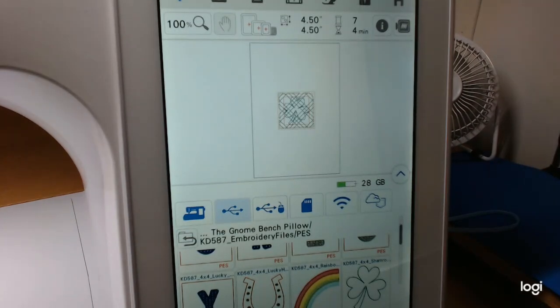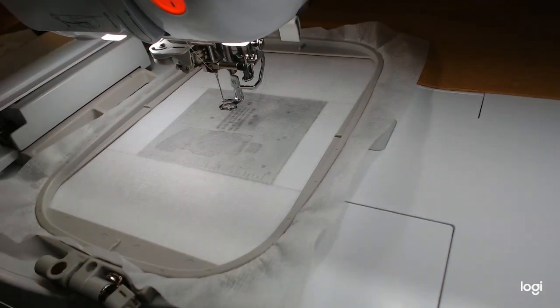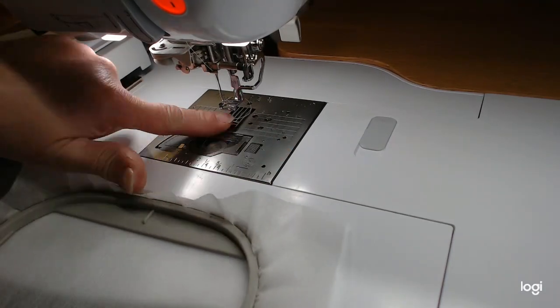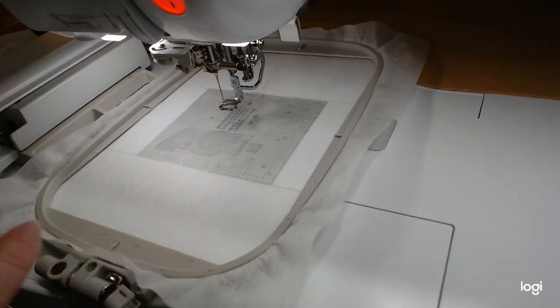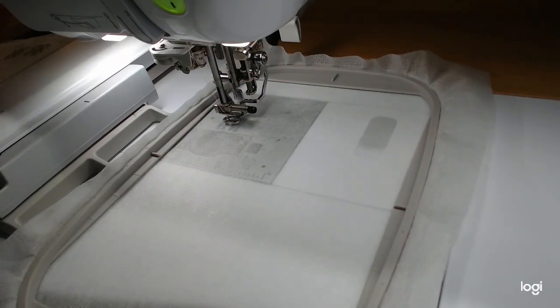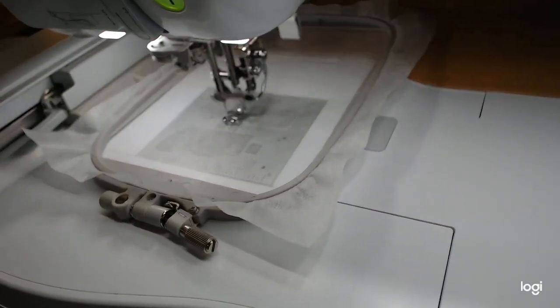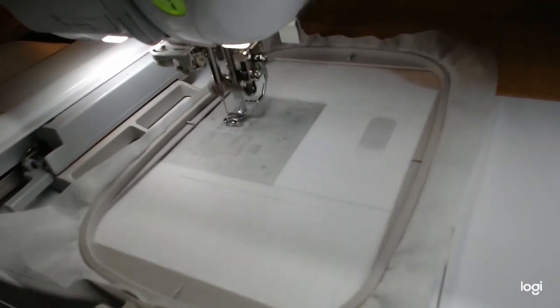I've got my five-by-seven hoop in the machine with no-show mesh already in the hoop. I have white embroidery thread in the needle and a pre-wound bobbin in the bobbin. I'm using a number 11 needle — I hardly ever embroider with anything but a number 11. The first step, as always with the quilting, is the placement line for the batting.